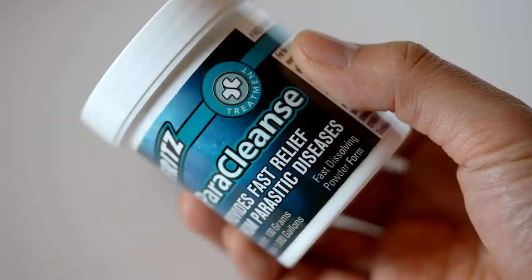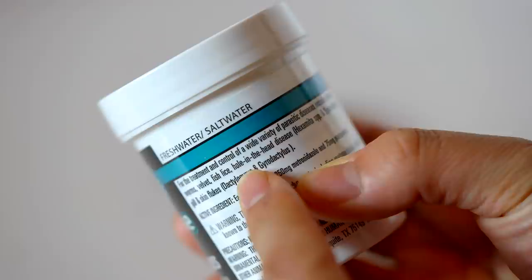Today we're talking about Paracleanse. Paracleanse is an anti-parasitic medication available in the United States. It treats a few things: external parasites, some of those, and internal parasites.